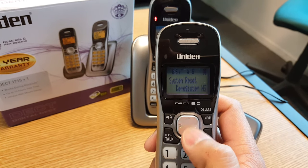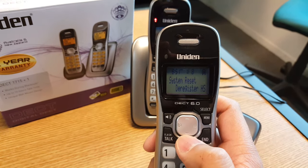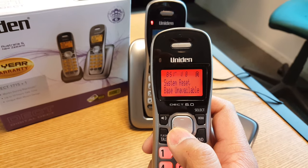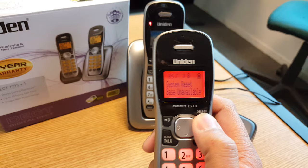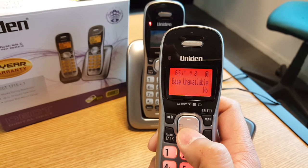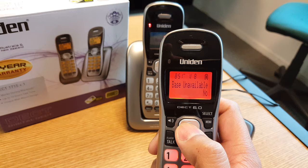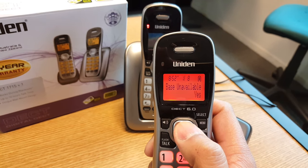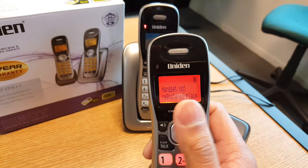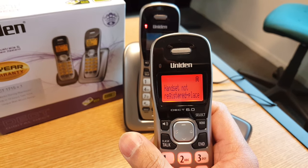Press the down arrow key on the silver 4-way button and you will see 'base unavailable' come up. Then press the Menu Select on the top right. You'll see 'no' — what you want is 'yes'. So press the up arrow key on the 4-way button and then press Menu Select once again. That puts the handset into registration mode.